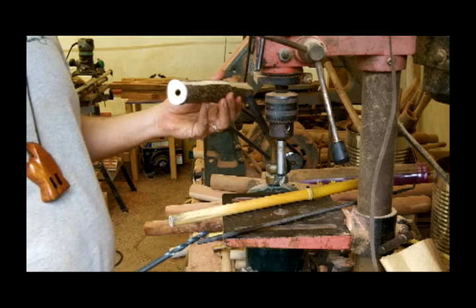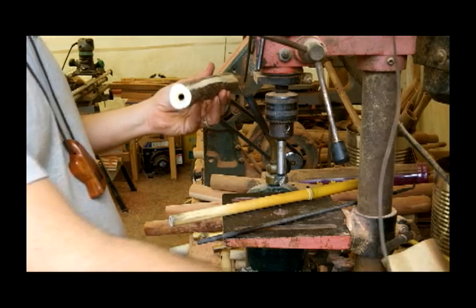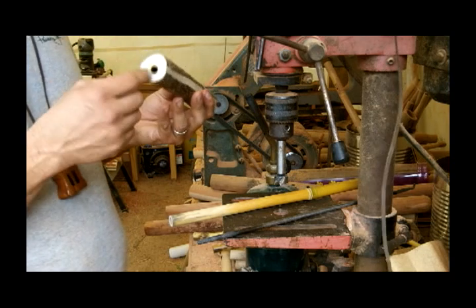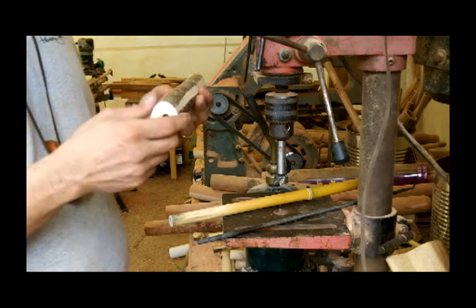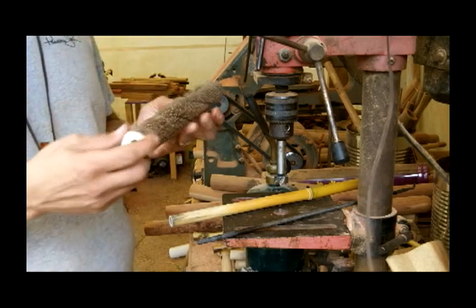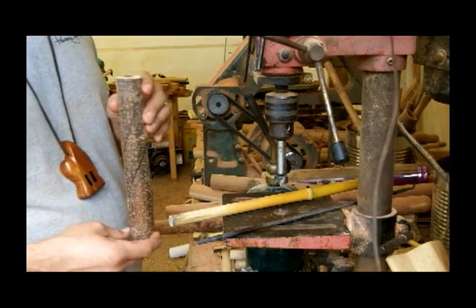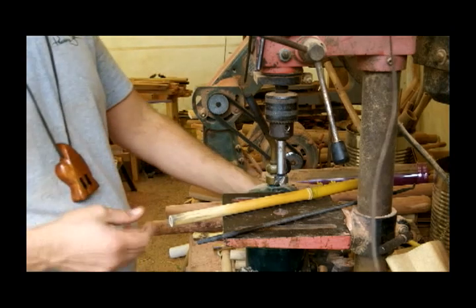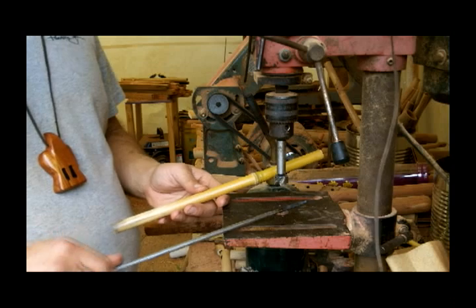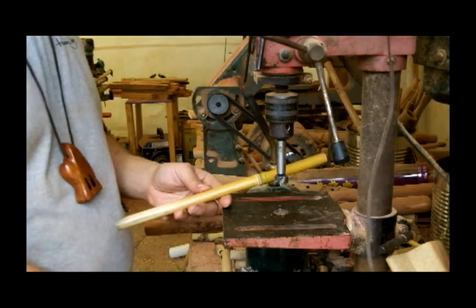The thing about drilling this material out — even though it already has a pith center with a hollow area in there — is it gets the center really nice and straight and perfect. I'll use it for making another one of my four-hole whistles, but this one's for myself. Anyway, there's lots of materials you can make these mini flutes out of. Really anything.